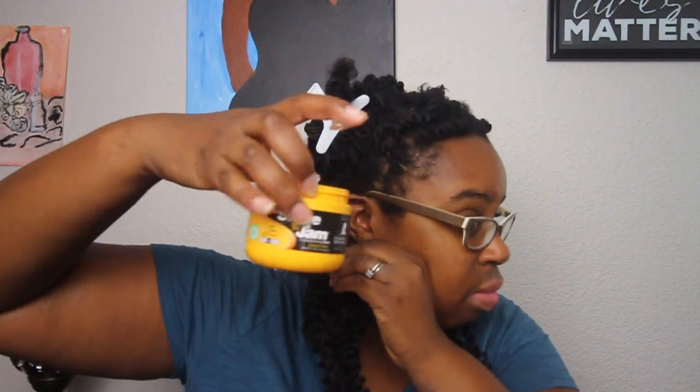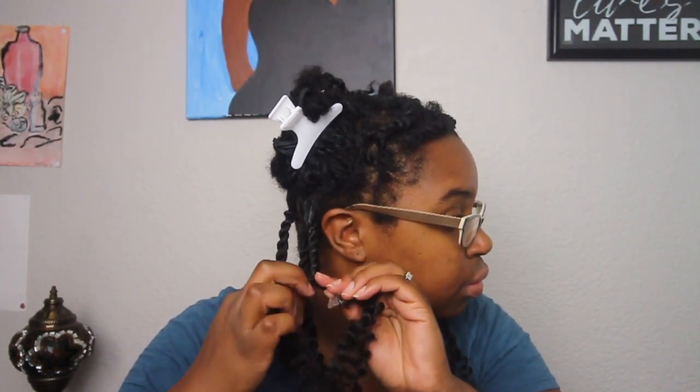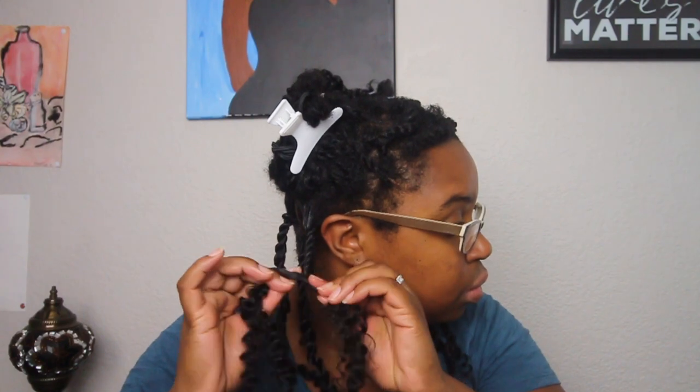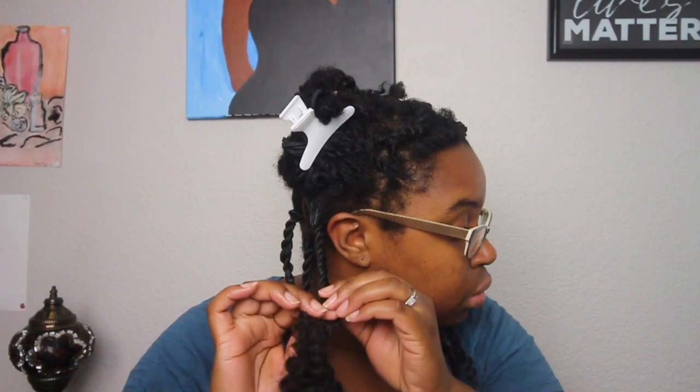If you want, you can add a clip to your root so it won't be super tight, but I didn't because it wasn't that tight. I go ahead and add some shine and jam to my natural hair to smooth it and help it combine better into the crochet hair, and I continue all the way down to the end.